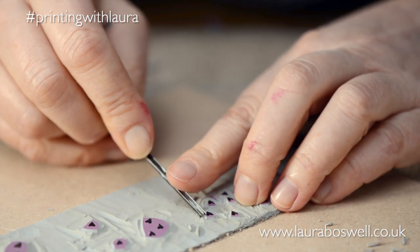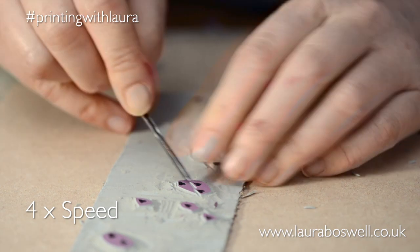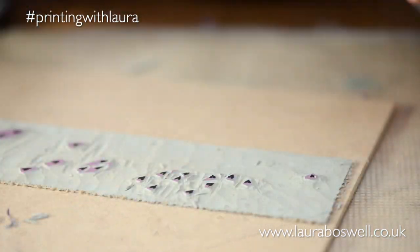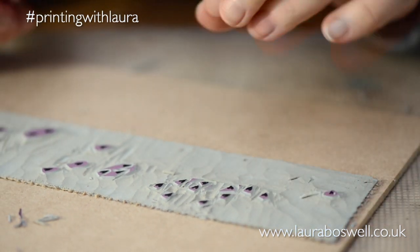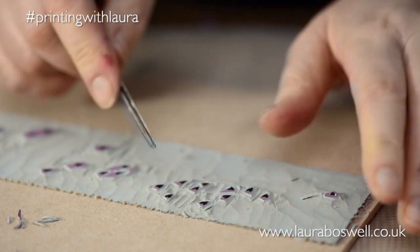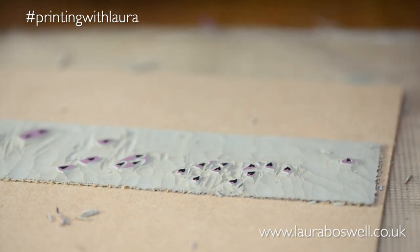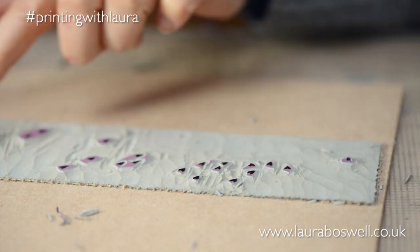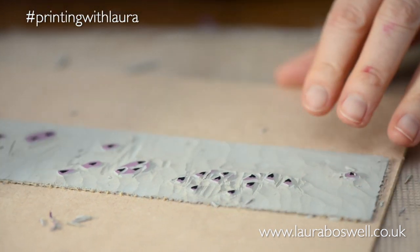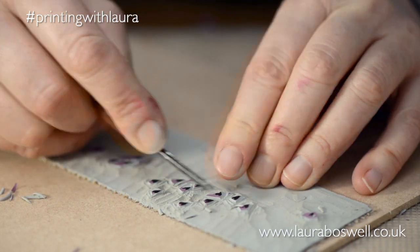I quite like that there's variation in the hearts — some are nice and fat and round, some are much skinnier. I'm going to refine again and go back to take out spare material at the top. I did it this way — clearing the large area first then focusing on the hearts — because it's easier without the distraction of the rest of the lino, and with all that pink gone it's really obvious which bits you're working on.